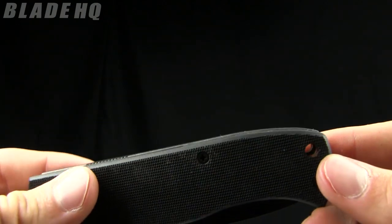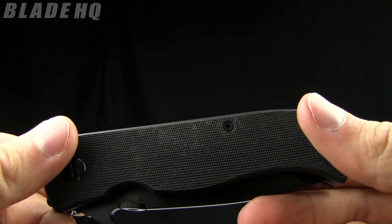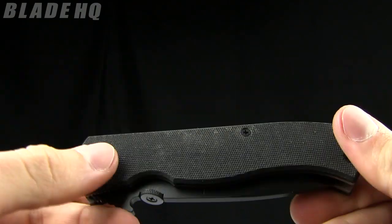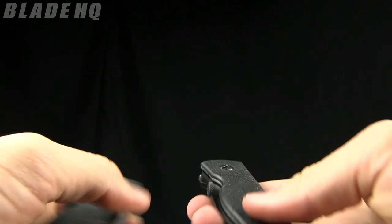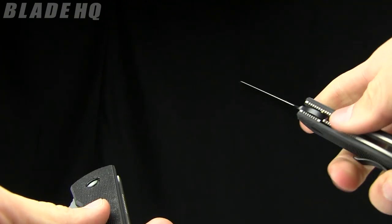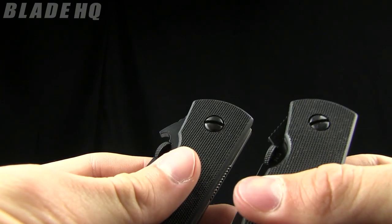Got a little lanyard hole right there. The weight is 3.8 ounces and this knife runs in the $154 range. It does come in a version without the Wave — it's one of the few you can get without the patented Wave feature. So this is the CQC7 without the Wave and with the Wave.